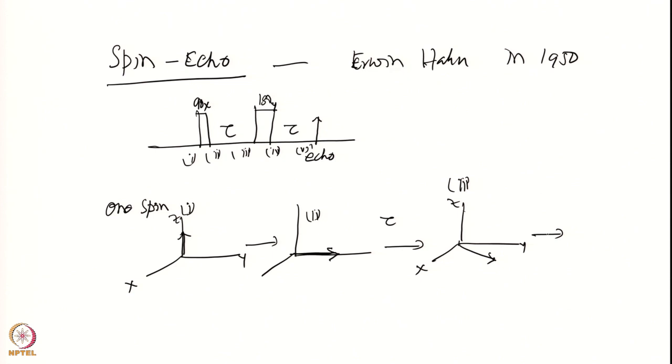I am applying a 180 degree y pulse. What happens to this magnetization? It goes here — the x component goes to minus x, the y component stays. To understand it more easily, take the x and y components separately: the x component goes to minus x, the y component stays, so the net result is reflected across the y axis.